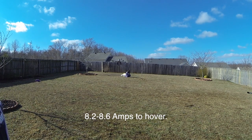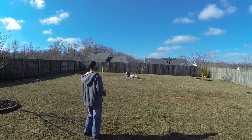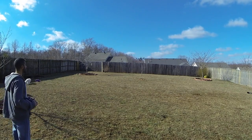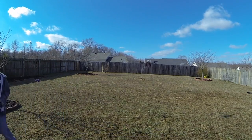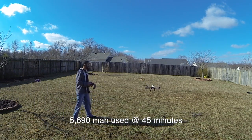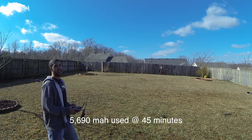It's at 8.2 to 8.6 amps right now. So, 5,690 milliamps at 45 minutes.